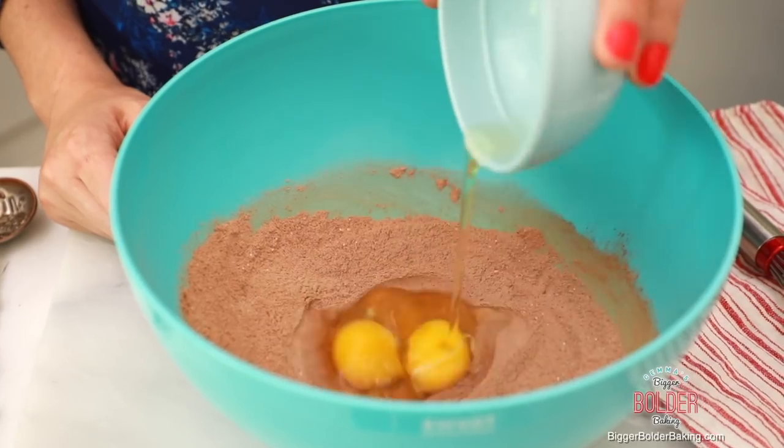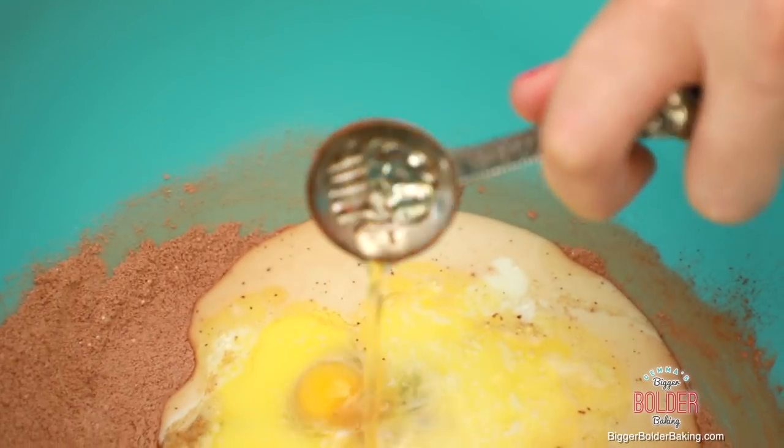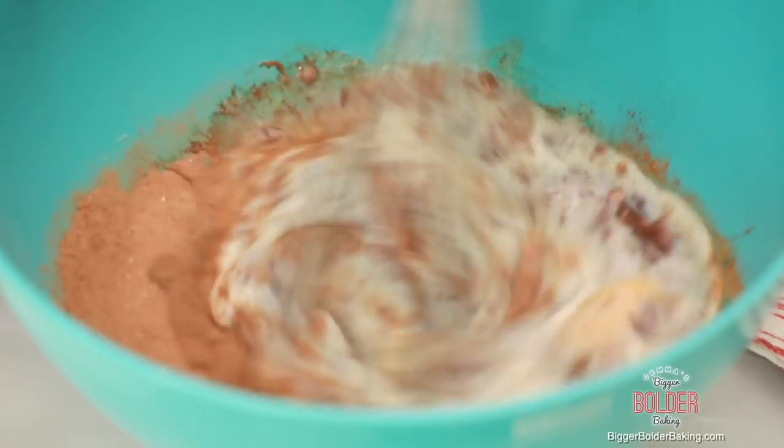Into this we're going to add in our wet ingredients: eggs, some milk, melted butter, and a little dash of vanilla extract. Then with your whisk, mix it until you have a smooth batter.